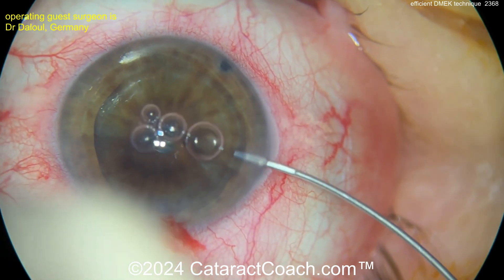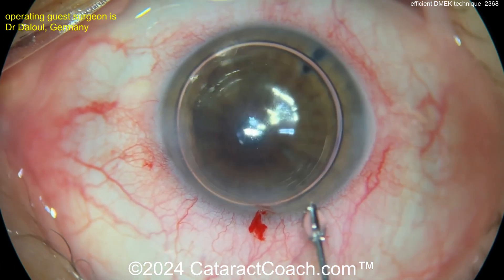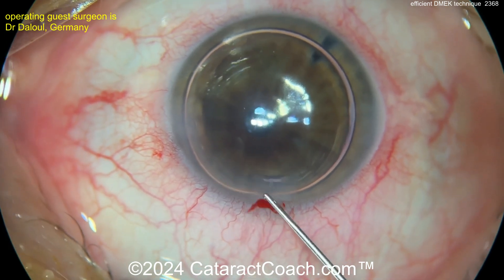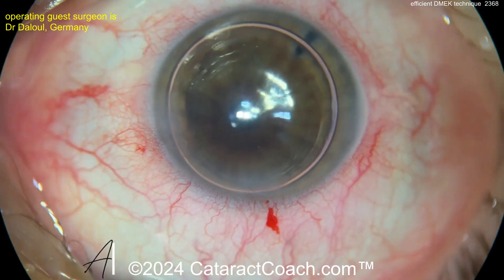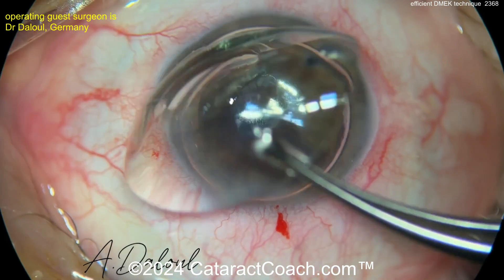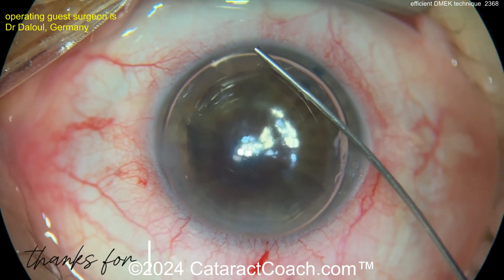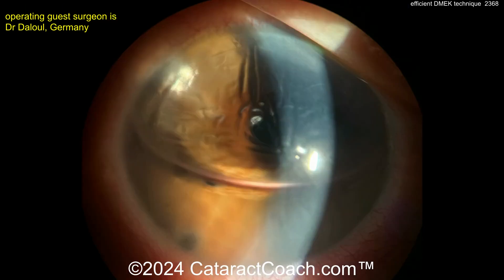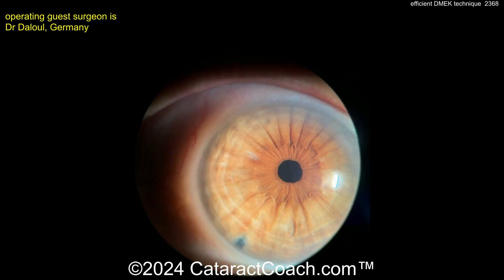Now all you need is an air bubble inside the eye. You can choose what gas you like and what concentration. At the end, sealing it up — if you want some recommendations for gas and concentrations, that's on CataractCoach.com. Just search for all the DMEK videos and you'll find it. There's a BCL placed at the end of the case. That looks fantastic. Post-op: beautifully positioned graft, the air bubble disappearing after a while, and the patient is going to have a beautiful OCT image. Look at that — restored anatomy, clear cornea, beautiful result.